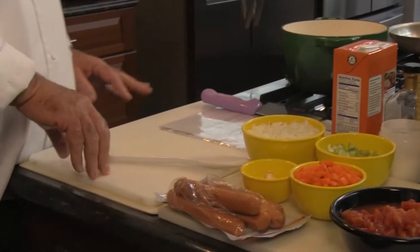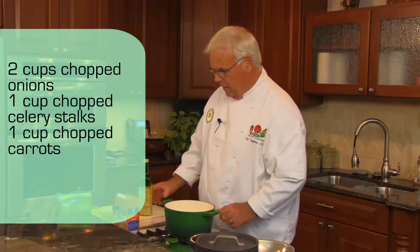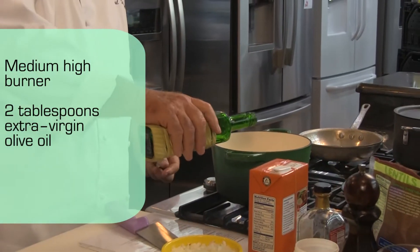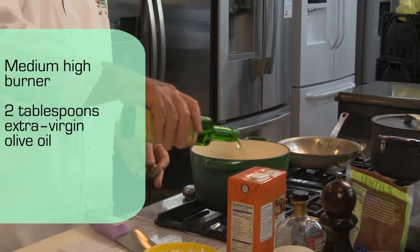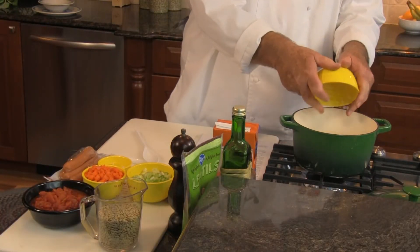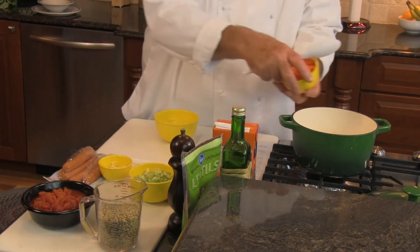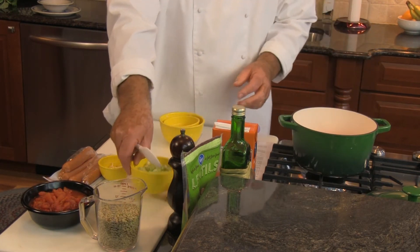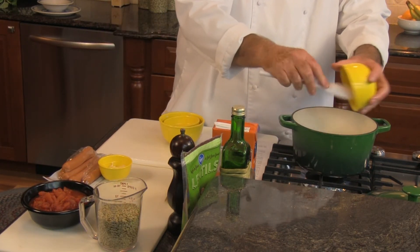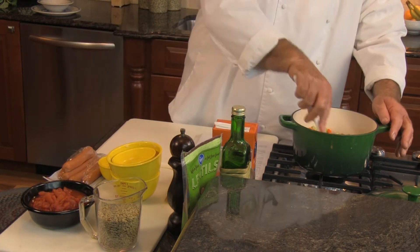We're going to use a basic mirepoix — carrots, celery, and onions. I'm going to start heating my pot; I've got the burner on medium-high. I'm going to add about two tablespoons of extra virgin olive oil and let that come to temperature. Then I'll add my onions, carrots, and celery — two cups of onions, one cup of carrots, and one cup of celery.